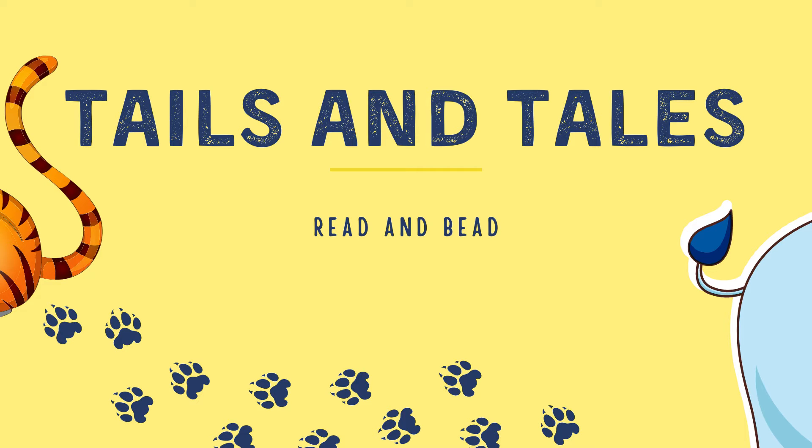The most important thing we're going to have is our Read and Bead program. This is a great self-paced, non-competitive program for children of all ages and all abilities. We also have a Tails and Tales summer reading program for teens and for adults. Grown-ups can sign up the whole family at once using our ReadSquared platform — you can find more information on our website and log everyone's minutes on the website or using the app.